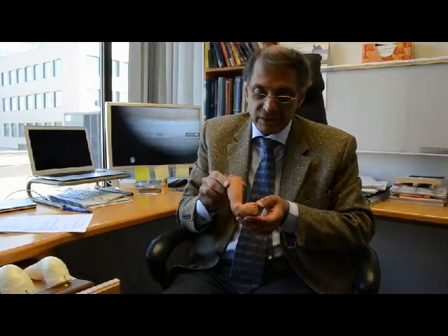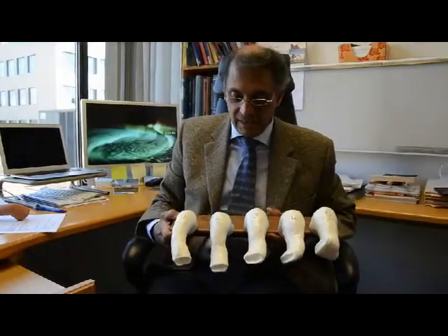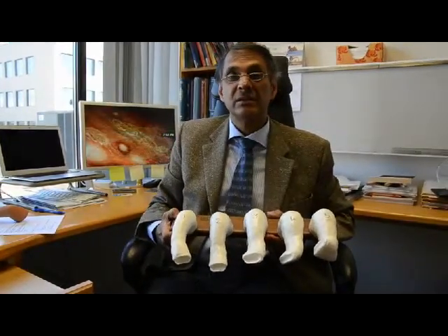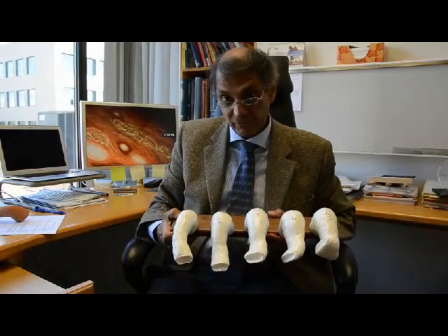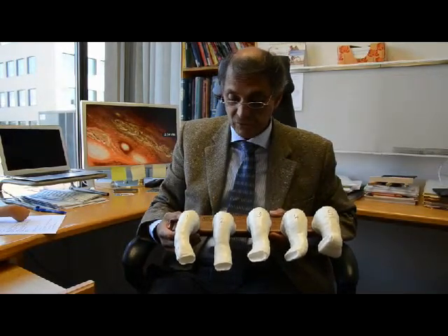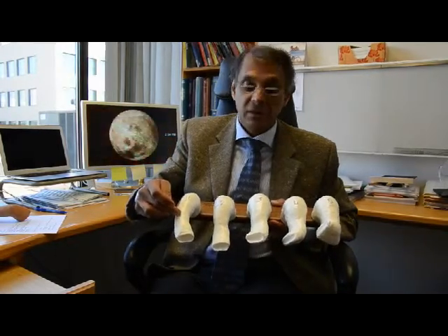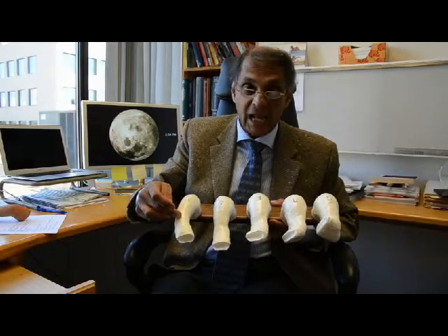We like to treat club foot in Fraser Health with what's called the Ponseti method. The Ponseti method was described by Professor Ignacio Ponseti about 50 years ago, after he clearly understood the biology of the growing foot, as well as the anatomy of the soft tissues and the bones. What he described was a technique of gentle manipulation and then very accurate casting.